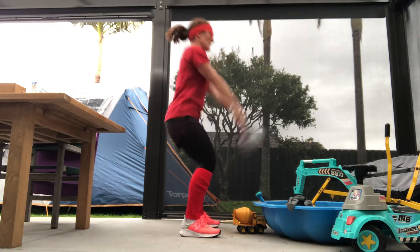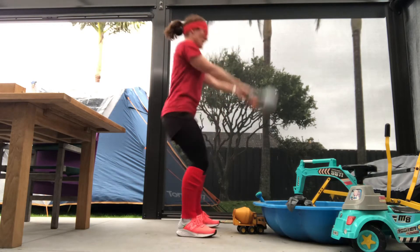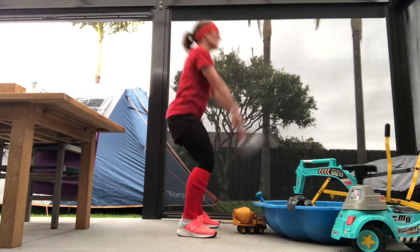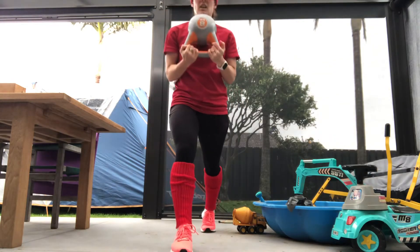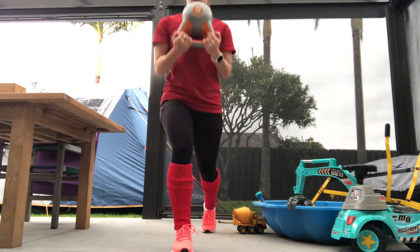When you swing the kettlebell, really flick the hips forward. Nice little squat there to warm up — doesn't take much, does it? We'll go into a lunge. Hold the kettlebell nice and close to my chest.